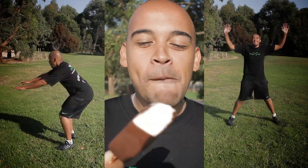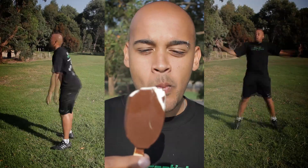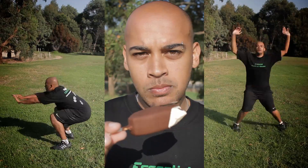The Magnum Ice Cream took me about three minutes to eat and the exercises I had to do took well over 20 minutes. In this video I focused on two options for you to burn that Magnum.